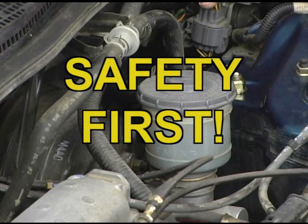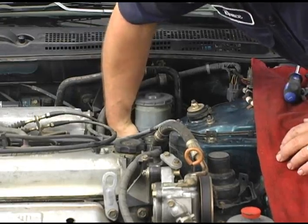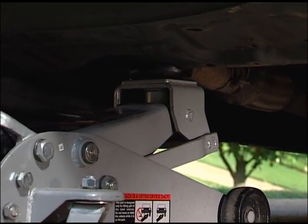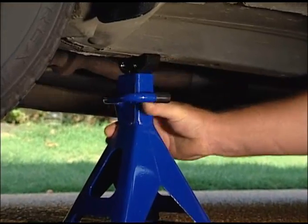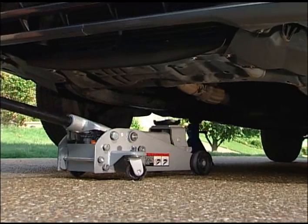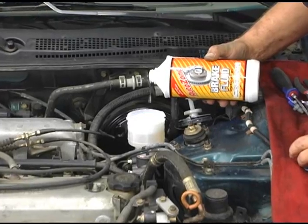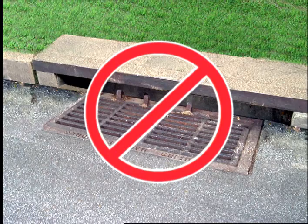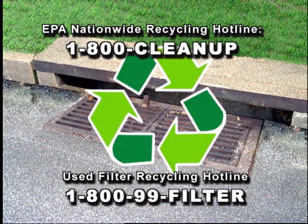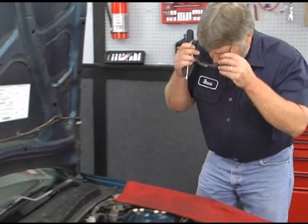Be cautious when working under the hood — if the engine has been running, components will be extremely hot so be careful what you touch. When lifting a vehicle, never work under it until it has been secured with wheel blocks and securely positioned on jack stands. A hydraulic jack alone is never enough. Be cautious when working with oils and chemicals — many are damaging to the groundwater environment and toxic to people and animals. Never drain or pour chemicals into the ground or sewer systems. Local municipalities and counties offer resources for proper disposal. And always remember to wear your safety glasses.